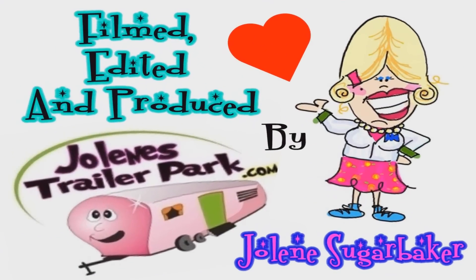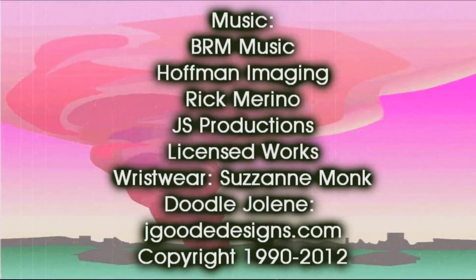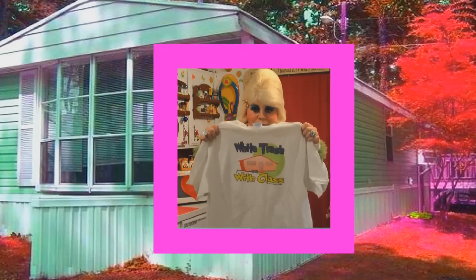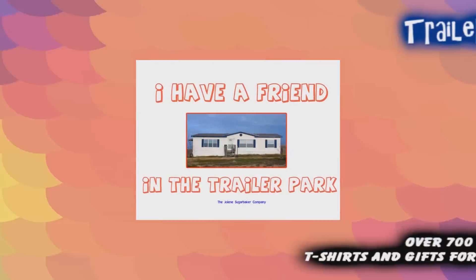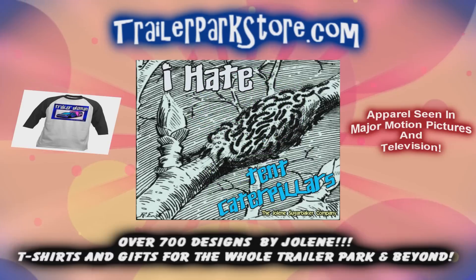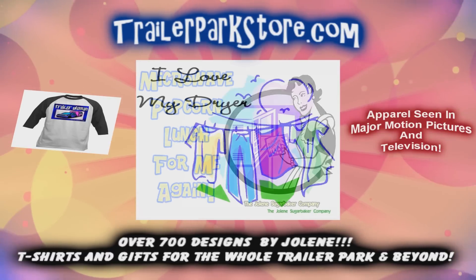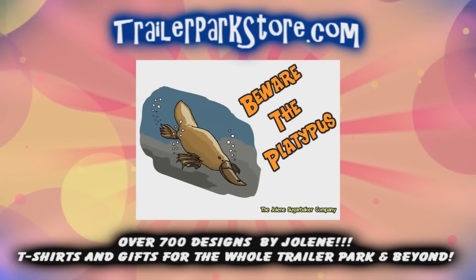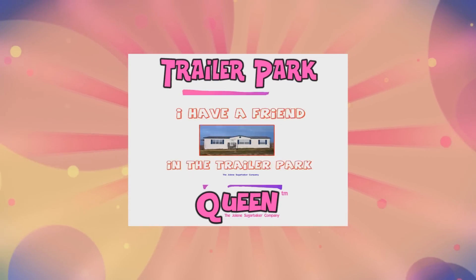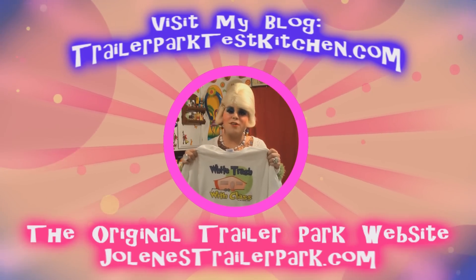Slap on all your blue eye shadow, watch out for that big tornado, get all filled with pride in the double wide. Jolene Sugarbaker, she's the Trailer Park Queen. Visit my store at TrailerParkStore.com.